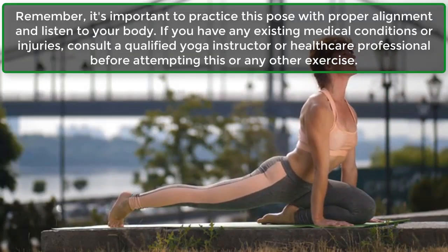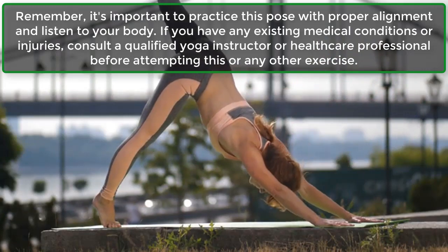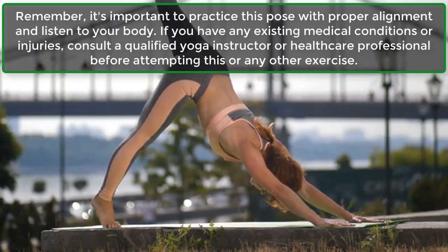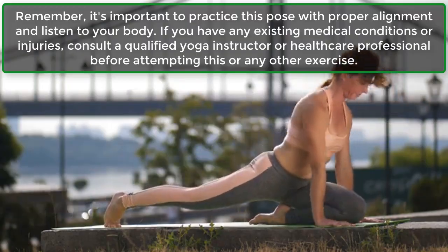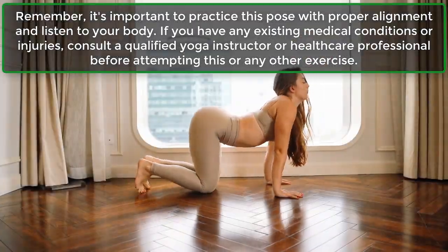Remember, it's important to practice this pose with proper alignment and listen to your body. If you have any existing medical conditions or injuries, consult a qualified yoga instructor or healthcare professional before attempting this or any other exercise.